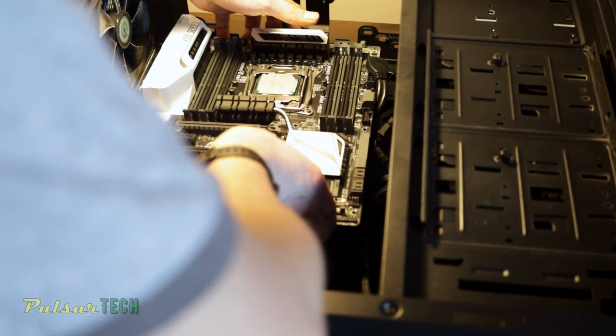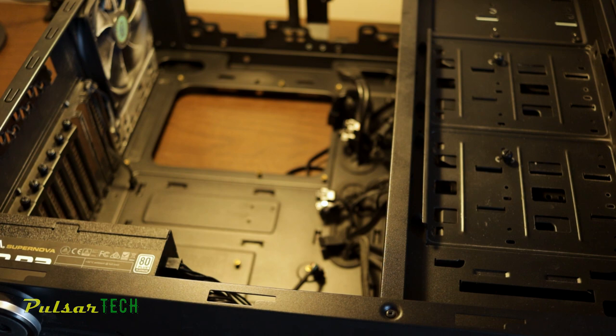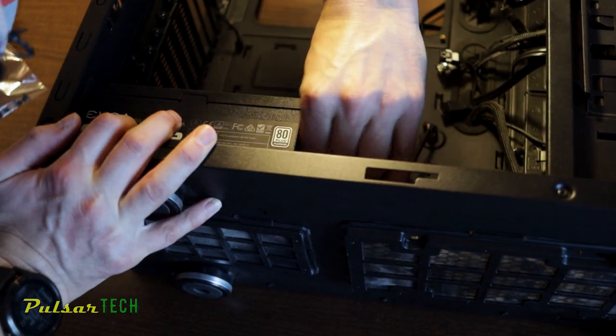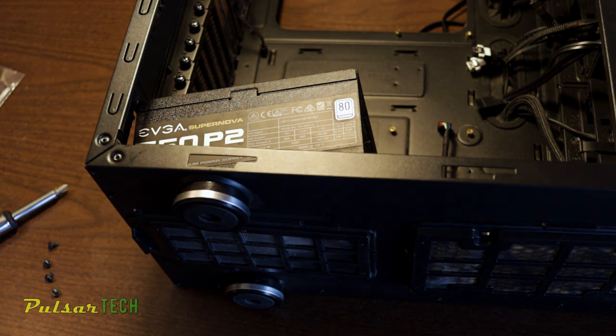All the wires are removed, all the components are removed. Now we take the screws out and remove the motherboard. After the last screw is removed, we can lift the motherboard out of the case. The last component to remove will be the power supply. Since this is a modular power supply, I'll remove all the cables first, then unscrew the four screws on the back and remove the power supply.